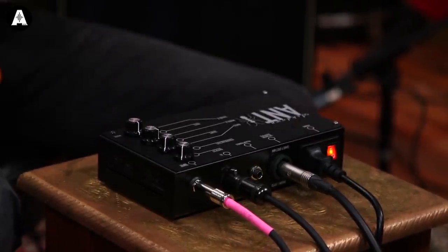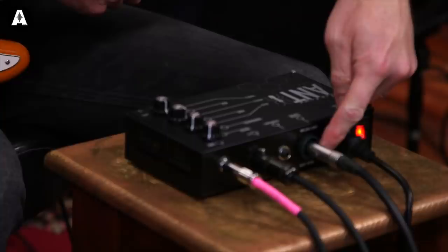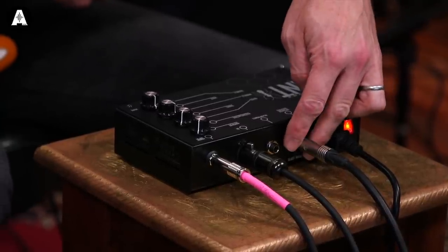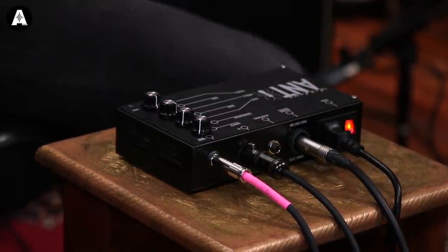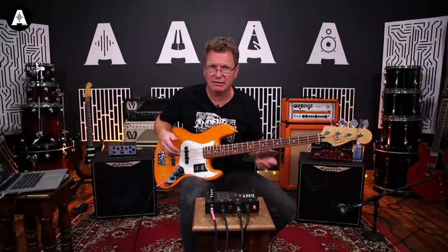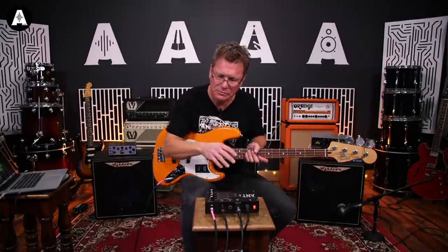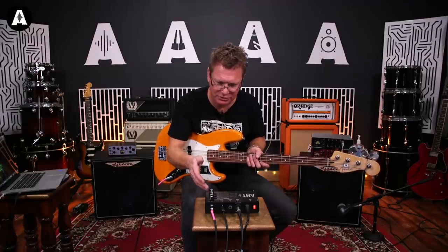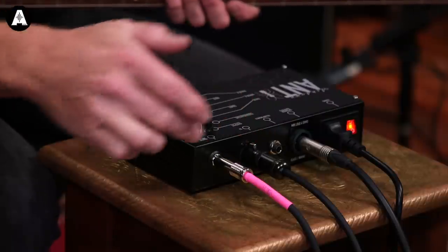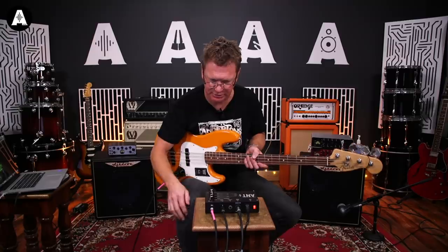We've got the speaker output - as you see on a lot of things these days, it's a combi, so either you can use a regular quarter-inch jack or you can use a Speakon cable. We've got headphone output, so you can use this just at home for practising or in the dressing room, just get your headphones on and you've still got all your tonal stuff available there. DI out, obviously - very important. And then instrument in - your bass goes in there.